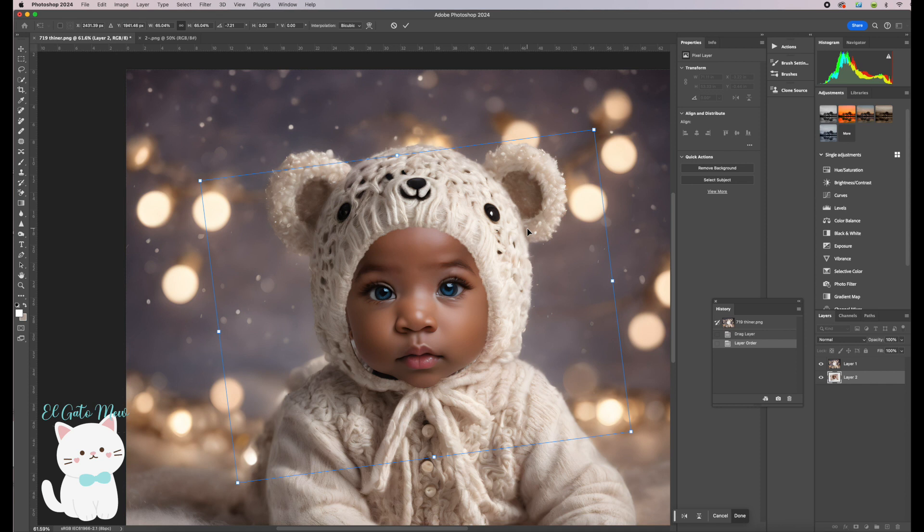I think I like this position, so I'm going to click to confirm. As you can see, the hat from the backdrop is bigger than our baby's face, so we need to adjust it.